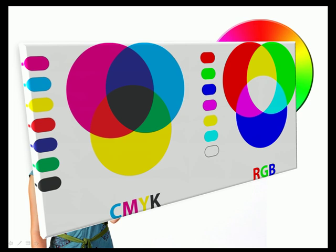CMYK is a subtractive color mode because the paper it's printed on is white, and the ink subtracts from the brightness of the white paper. CMYK also uses secondary colors that are much lighter than those used in RGB, because to reproduce the darker colors, you would only need to add more ink.